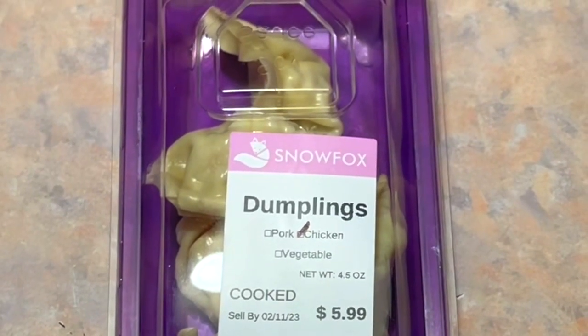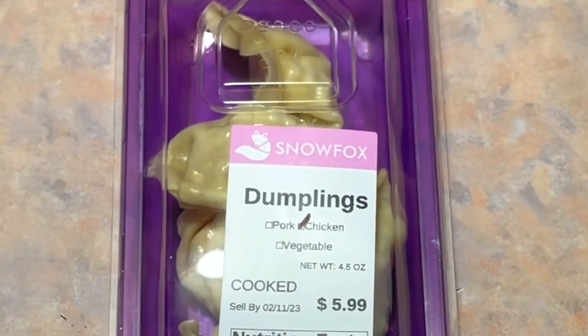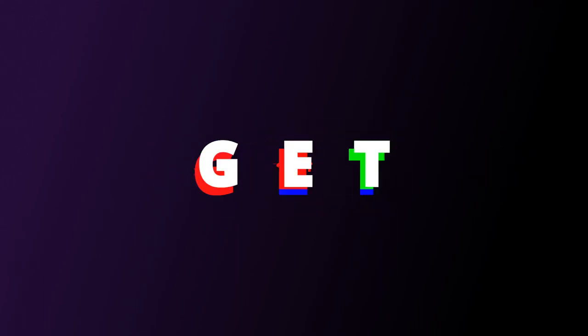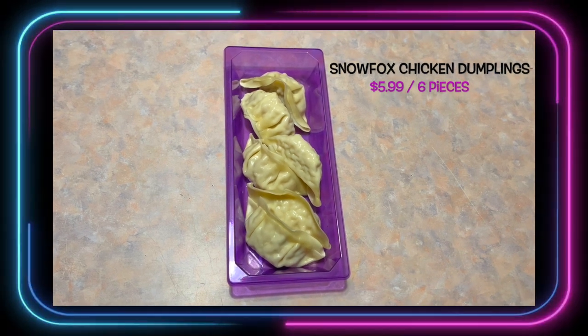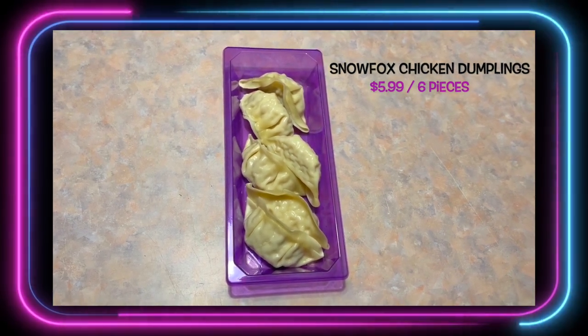Snow Fox Chicken Dumplings. Let's see if they're any good. Six come in the pack and it costs $5.99. Let's see what they're tasting like.